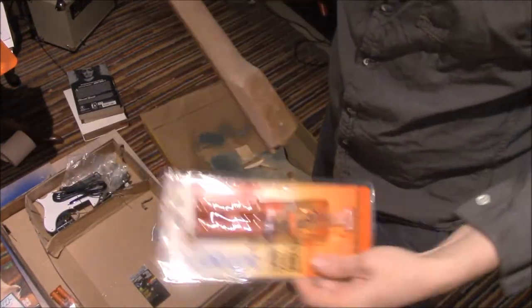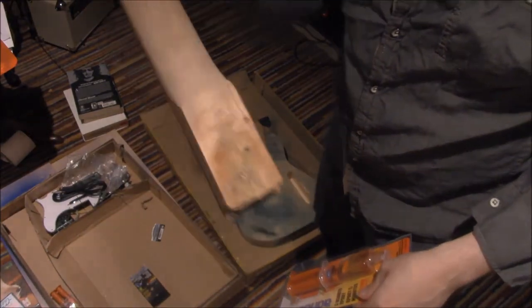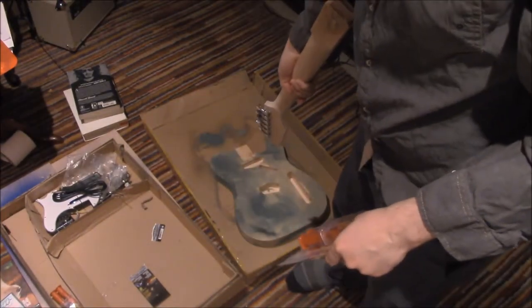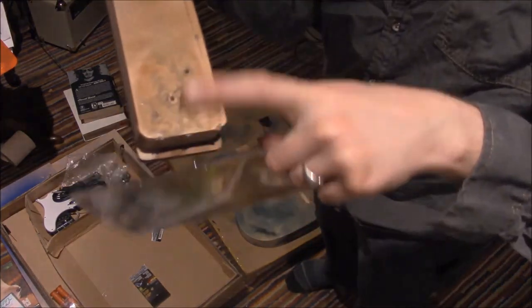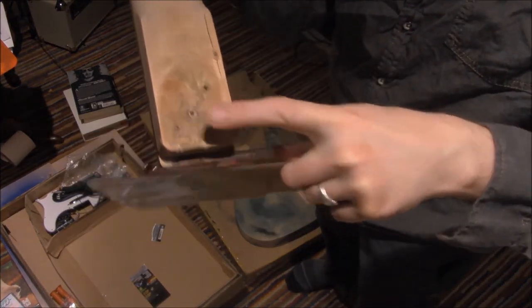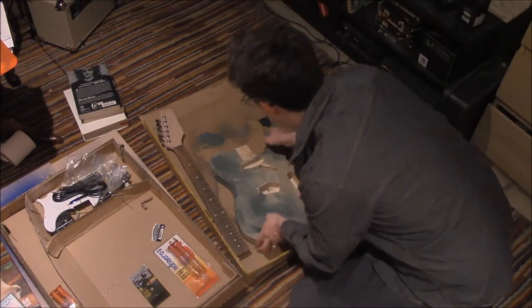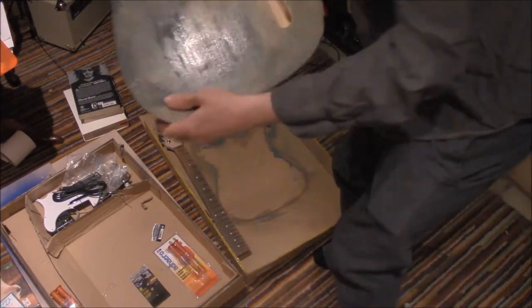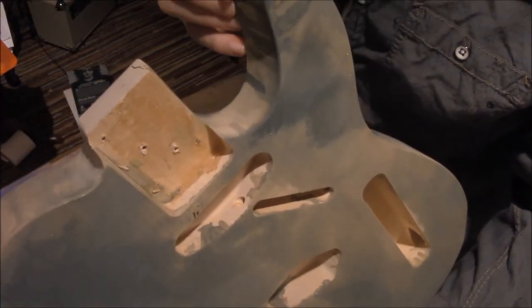We have previously tried epoxy to attach this neck to that guitar body. The epoxy is slightly still on the neck — I sandpapered it off. If you look at the body, you can see there's a bit of a shine, a bit of a veneer of epoxy.